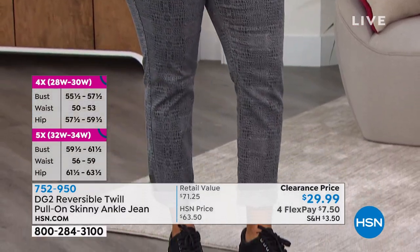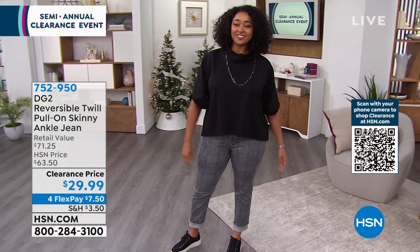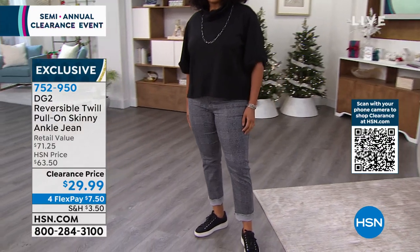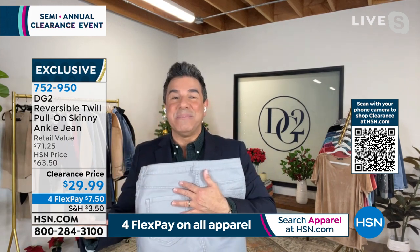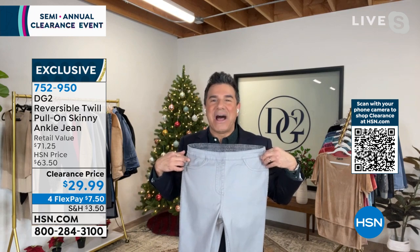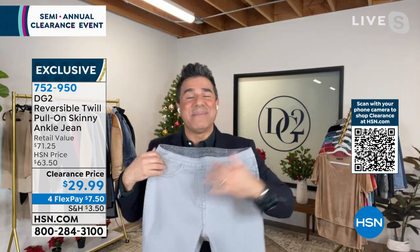One of my favorite things about this jean is that little frayed bottom. Our models have kind of cuffed it up, and I love the way the softness of the solid color breaks up the print when you cuff it on either side. These are sewn-down pockets in the front. But what's really unique about this reversible jean is that you have functioning pockets in the back — which is something amazing. These jeans go through the sewing process two times each — it's literally like the jean is being made twice.